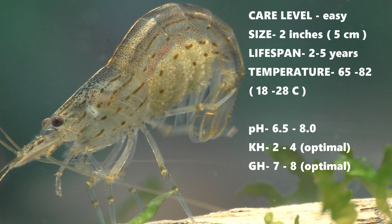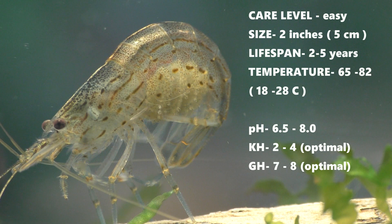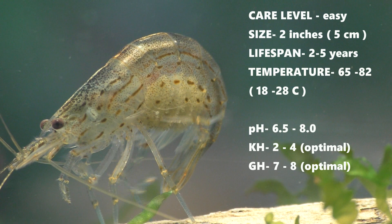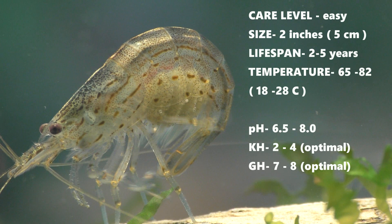Amano shrimp can tolerate a wide range of water parameters so they're easy to care for — they're probably the perfect shrimp for a beginner. A full-grown female can reach a length of just over two inches. The males are a little smaller and only grow to about an inch and a half in length. They can live for three or more years.